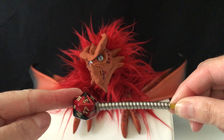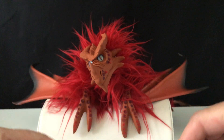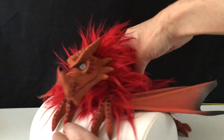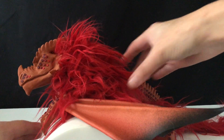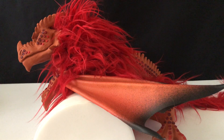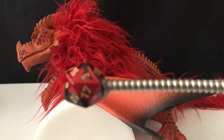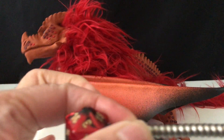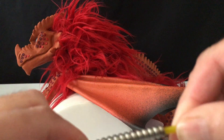So this is what you use to move the dragon. I'm going to turn the dragon sideways. We're going to take our die and push and pull — that's the way that the head moves — and twist.